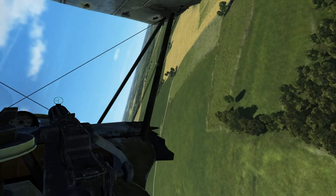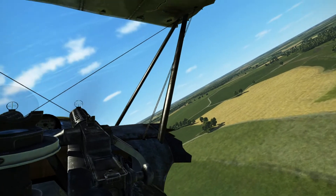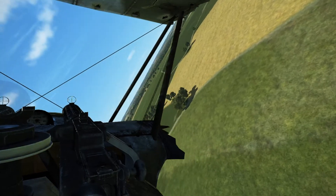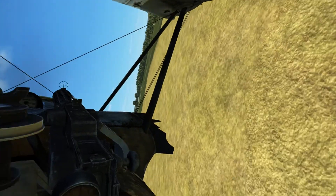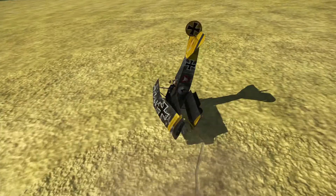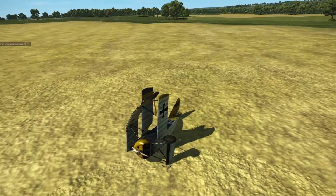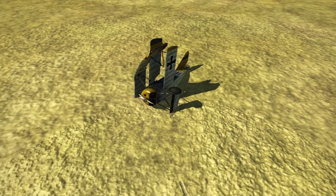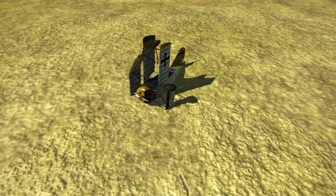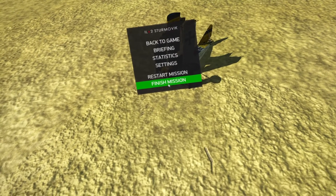Will I be able to land it? Maybe, maybe not. I lived! He's still alive. So the DR-1 could go straight down - wow, that was a hard landing as well.